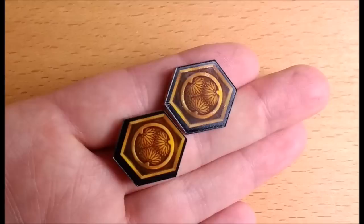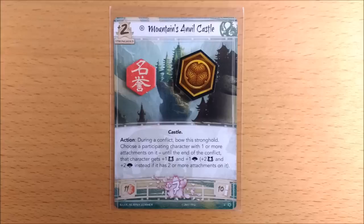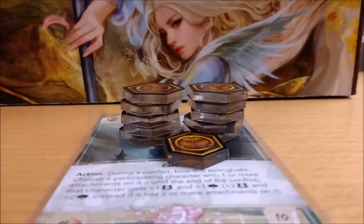Let's start with the honor tokens which have these warm yellow and brown colors. They have the same geometric design as the regular cardboard tokens but they are both larger and thicker.